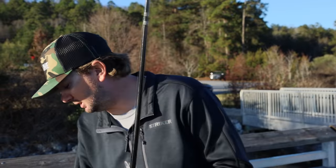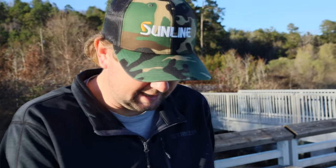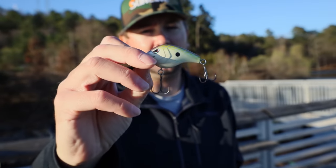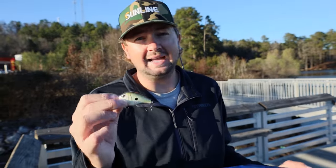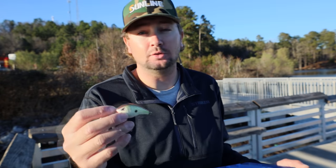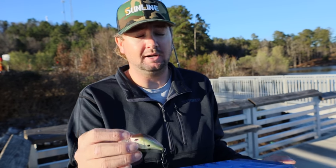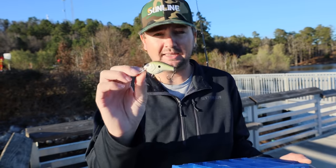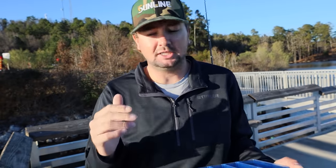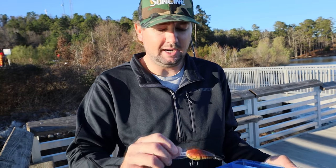If I'm going to use something like this square bill — this is a Fat Pup 55 — I'm not going to downsize line as much because it has such a hard thump. I can get away with 12, 15, even 17-pound line. This bait has so much thump to it naturally that I'm still going to get that thump and still get the desired depth because of its aggressive action. It doesn't seem to affect these types of baits nearly as much as it does flat-sided baits.